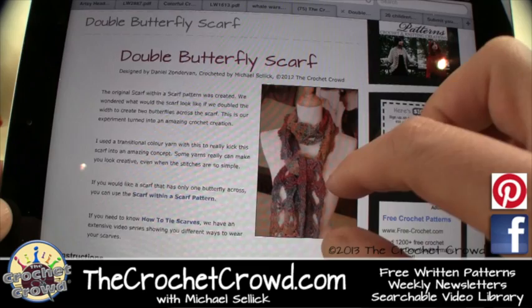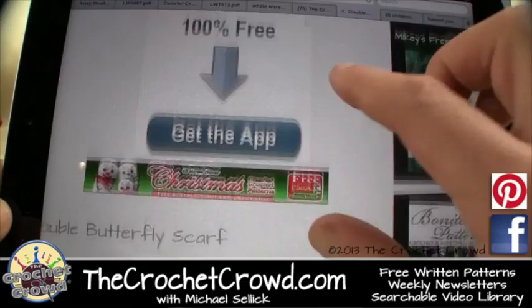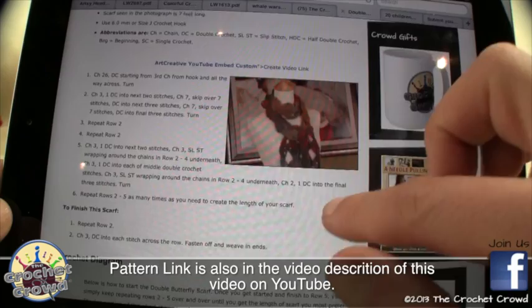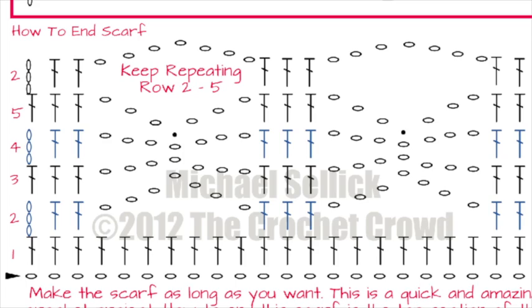Welcome back to The Crochet Crowd. This is the Double Butterfly Scarf — an amazing scarf — and the free pattern is available on my website at TheCrochetCrowd.com. Simply come to my website, go to the free patterns at the top, click that, and look for this in the scarf section. Everything in this video will be written out, and I also created a crochet diagram for those that know how to follow diagrams.